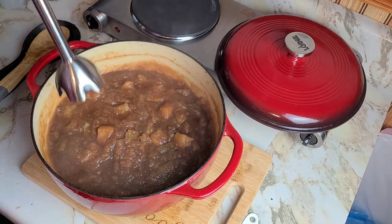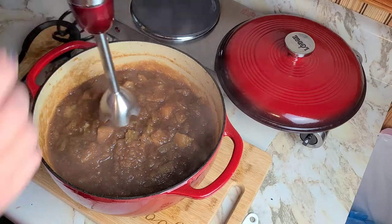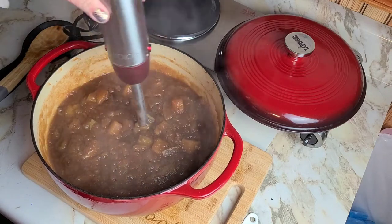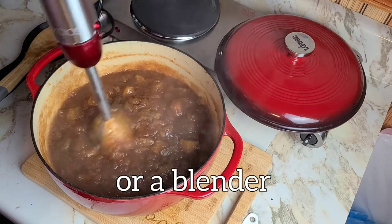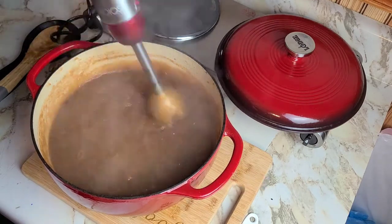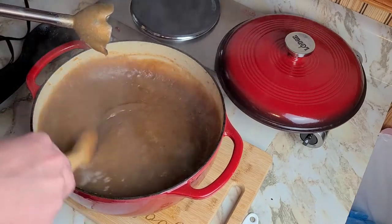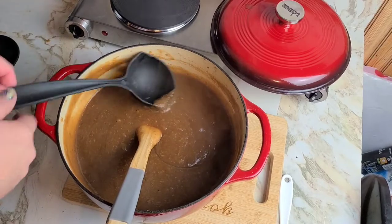We're going to use our immersion blender here. If you don't have one of these, you can do this in batches in a food processor — let it cool down a little bit first — or you could do it in a food mill. That comes out nice and smooth.